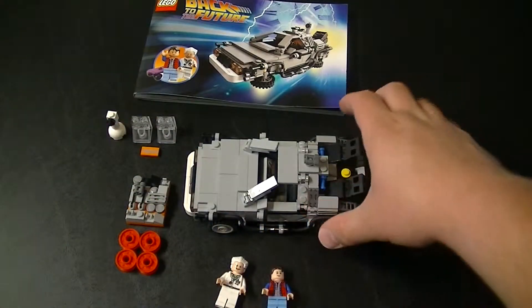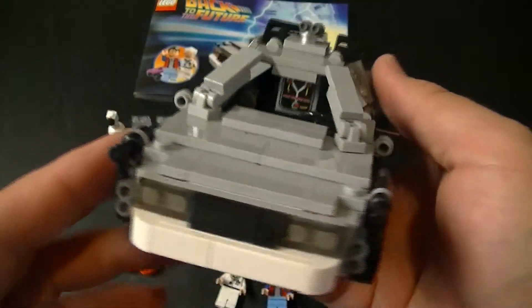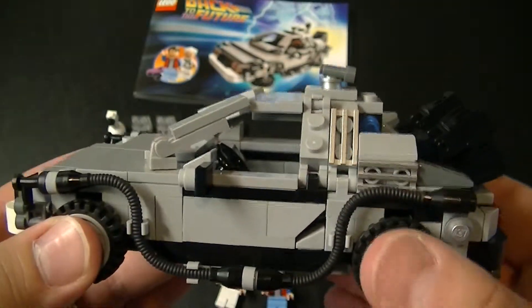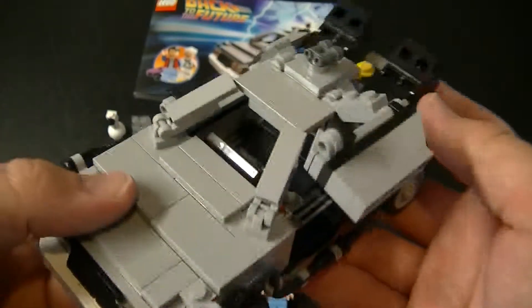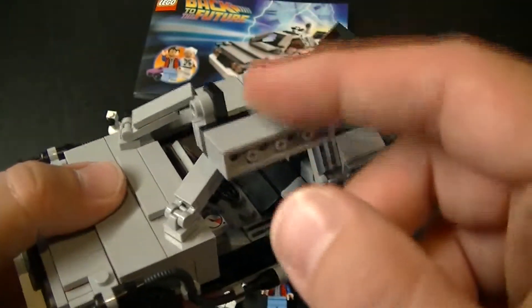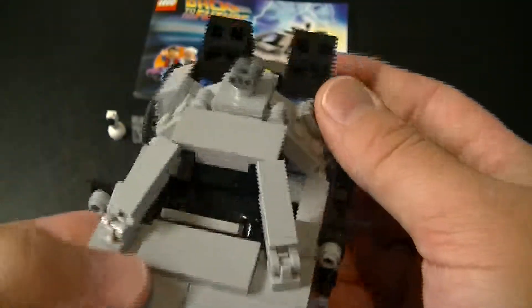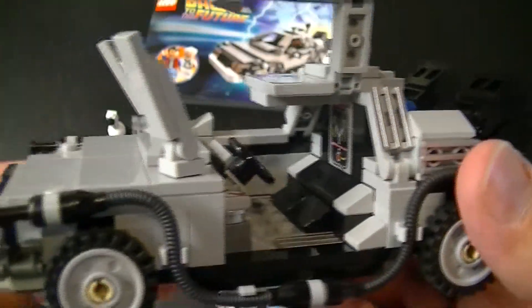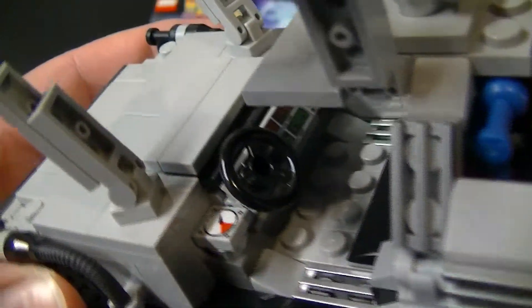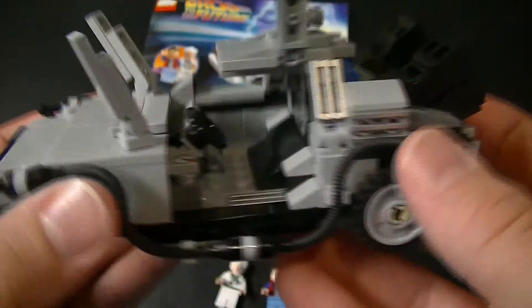Now let's get to the other star of this set, the DeLorean. I really, really love what they did with the design of this car. Overall I only have a couple of complaints. One is the door system — the doors flip up, which is really cool, but it's kind of flimsy in its design. I don't know how many times I've opened and shut this door and it's come off its hinges. The main way you get the minifigure into the car, you actually have to flip these down and then open up the door so they can get in there. If you look right there, you can actually see the time circuits, and right there in the back you see the flux capacitor. I thought that was really cool that they showed those two little design features.